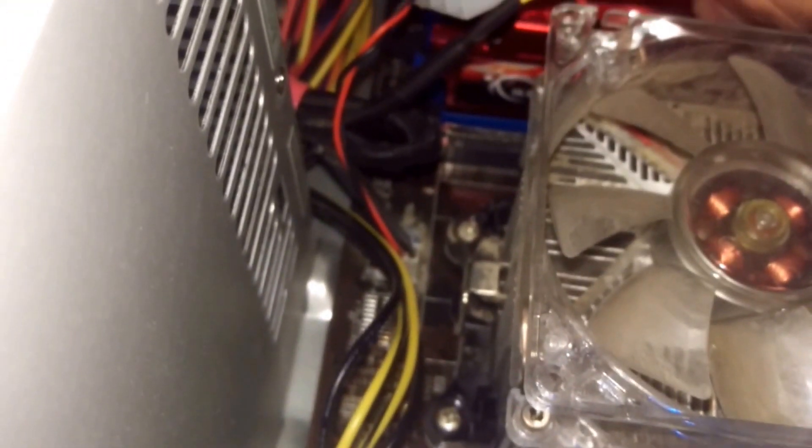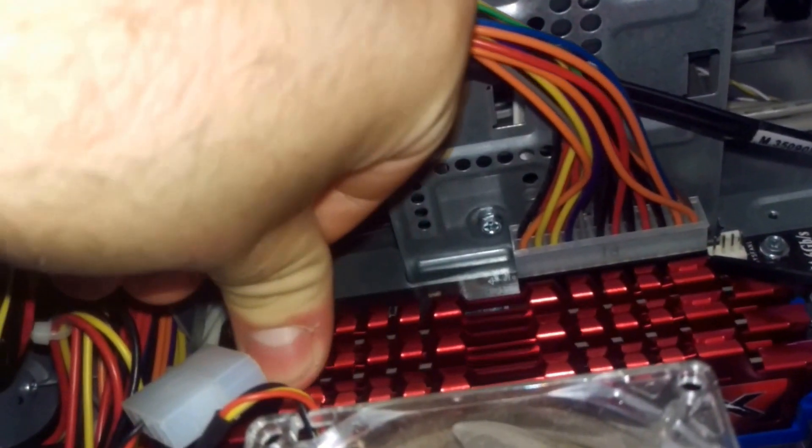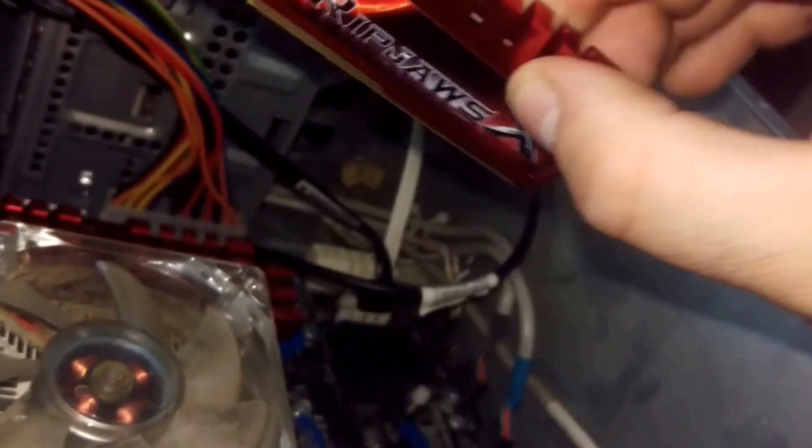The other two are out of their packaging. Now it's time to put these in. After this will be a test boot to make sure everything boots fine. One thing I do like about these are the heat sinks. Model number if you want to order these. I mainly get these just to get more RAM and more performance out of this computer.